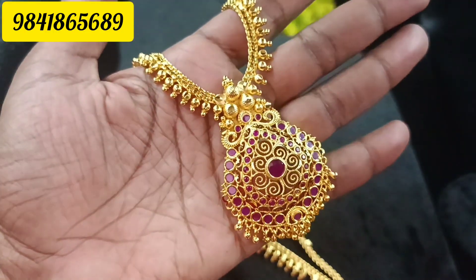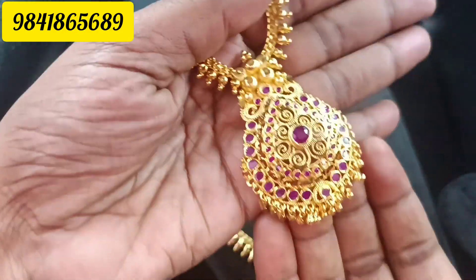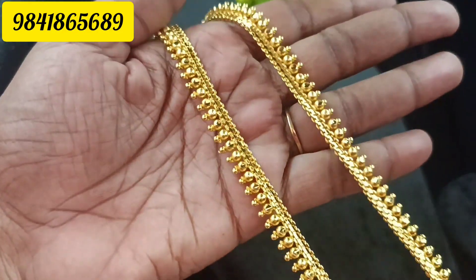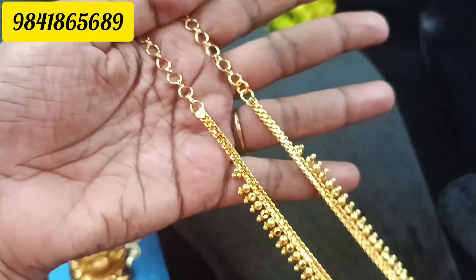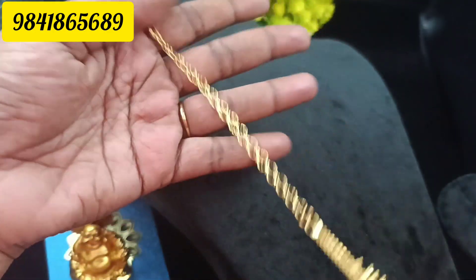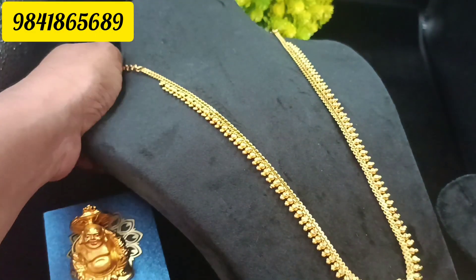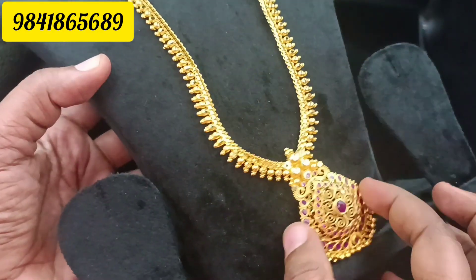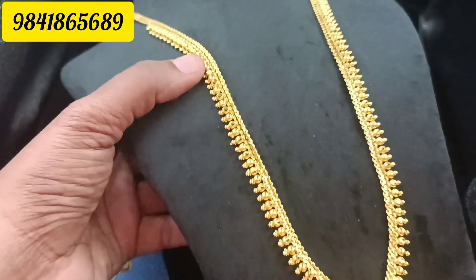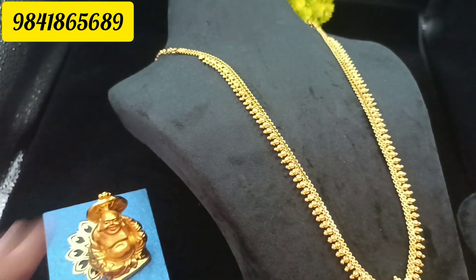You can do the full ruby pattern. It's a very oval shape. You can do full golden beads with the same pattern, the same as gold. You can do the back chain. The length is approximately 32 inches, and you can do longer length along the bottom and top.